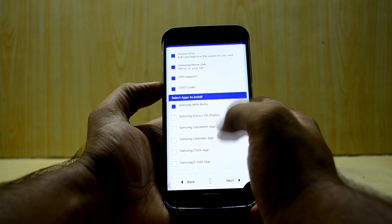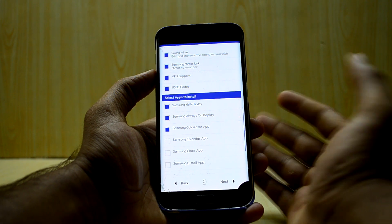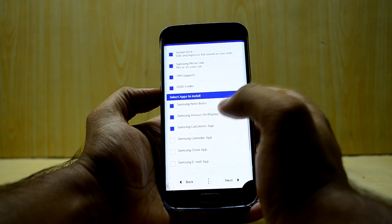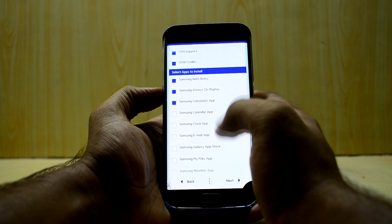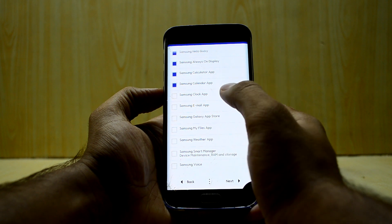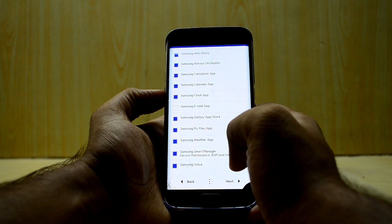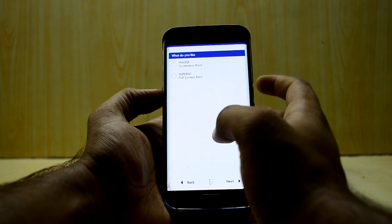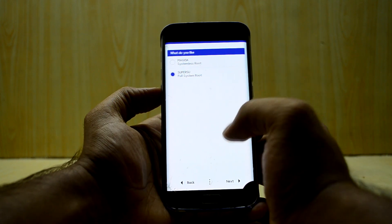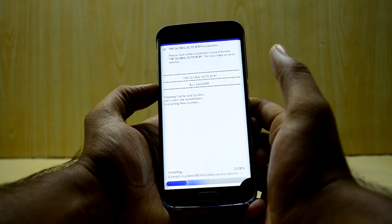Let's select Bixby and see if Bixby works and if the Bixby voice wake-up works. I'm also selecting Samsung calculator, always-on display — let's see if it's been fixed in this ROM, as previous versions needed a separate channel. Then calendar app, clock, Galaxy App Store, My Files, weather, and smart manager. I'll go with SuperSU since people on the forum said it would be better for this ROM.